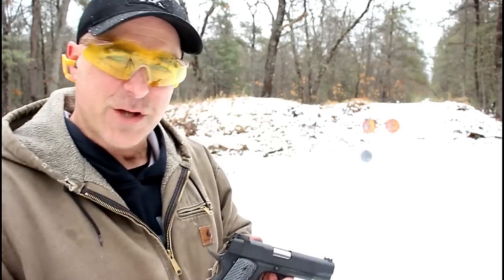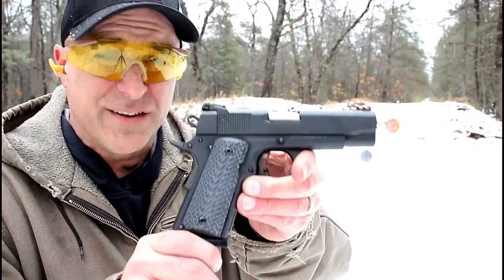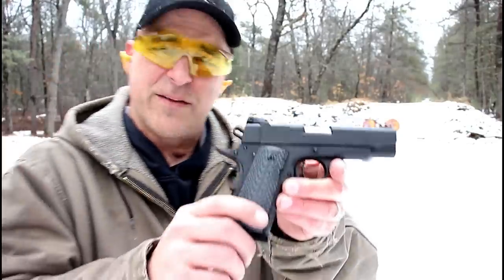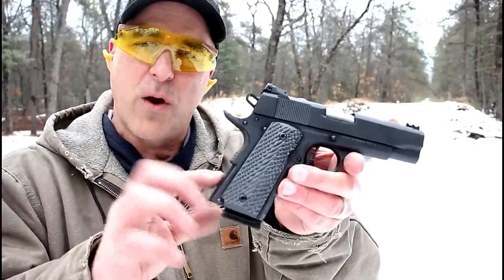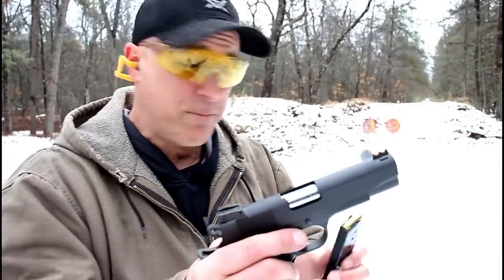Hey there friends, thanks for checking in. At the range now we've got the Rock Island Armory Rock Ultra CCO. CCO stands for Concealed Carry Officer. This is an officer size grip with a seven round magazine and .45 ACP.